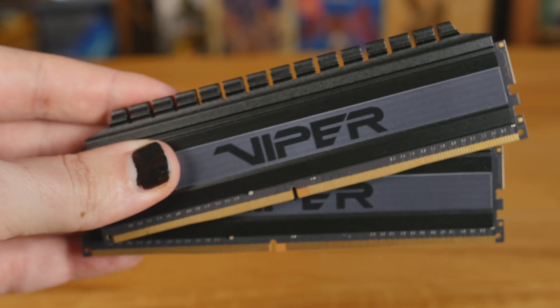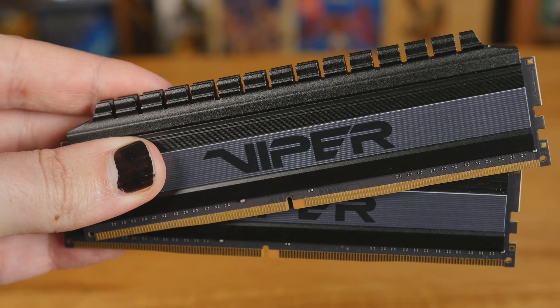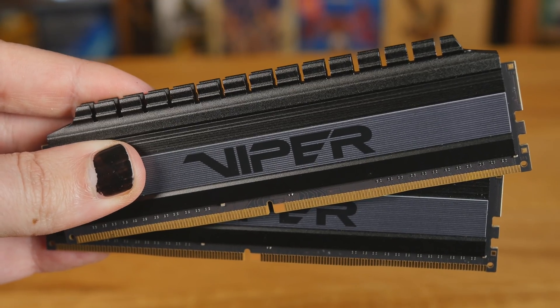For people who don't care about all the details: the differences are minuscule but significant. You can get this kit in a variety of different flavors. The one we have is the 4266 megahertz kit. Everything above 3600 — the 3600 is not Samsung B-die if I understand correctly — should be Samsung B-die, the stuff everyone loves. So if you're using Intel, just go ahead and grab it. It's going to be super fast.